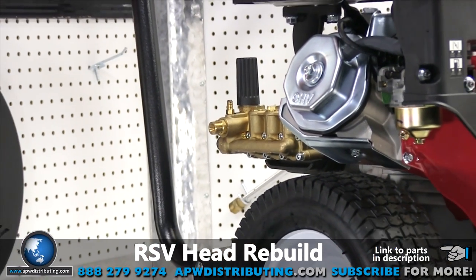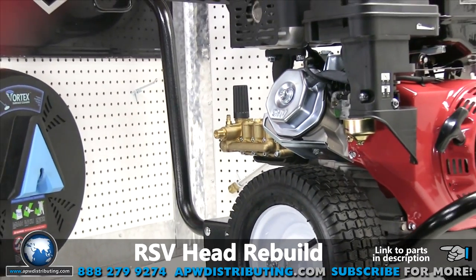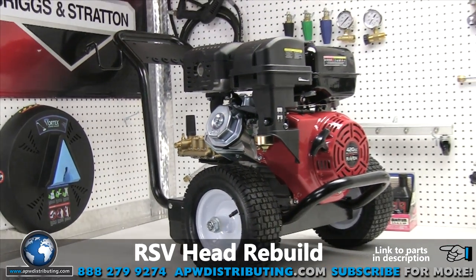And that's it for today at the APW Repair Center. Join us for future repair videos and, as always, enjoy clean times.